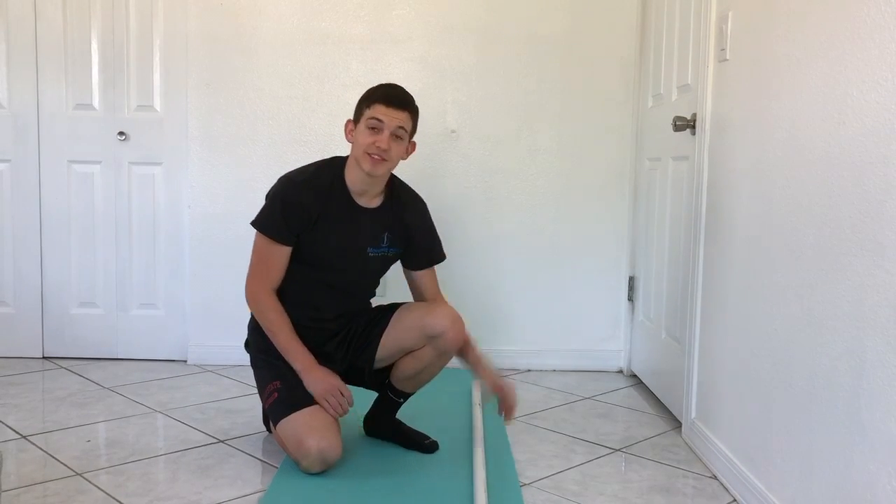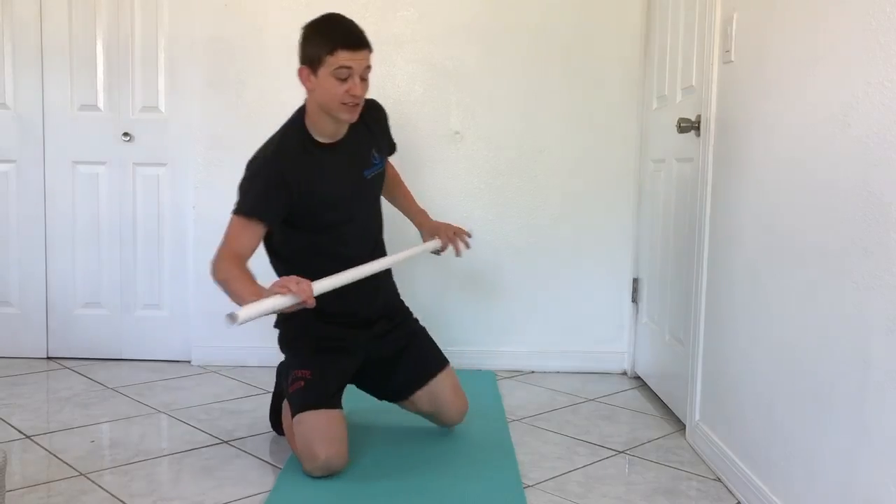Let's talk about breathing. Gray Cook recently put out a video showing the importance of breathing through awkward and uncomfortable positions. He says that if you can breathe in a position, then you own the position. So let's keep this in mind for heavy lifts that you might really struggle with, or even just flexibility work. I'm going to show you a quick example of how it works with thoracic rotation.